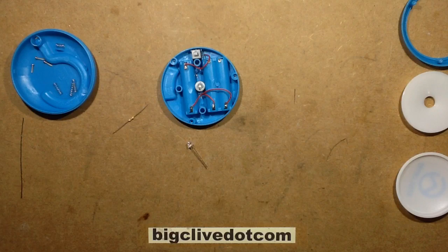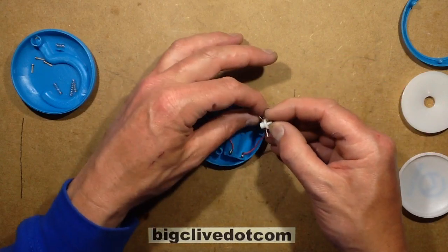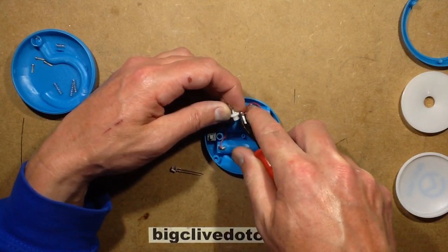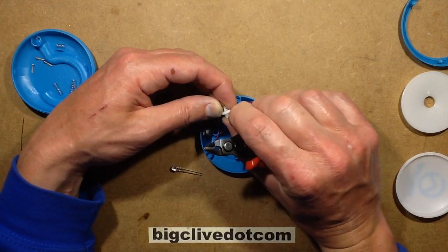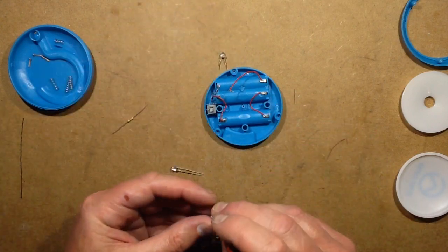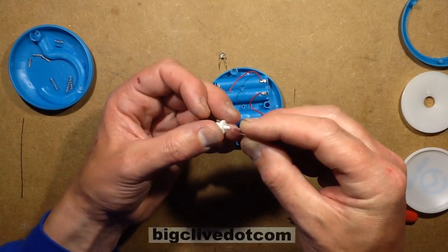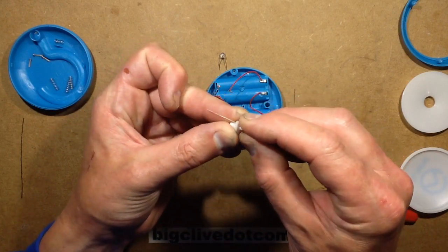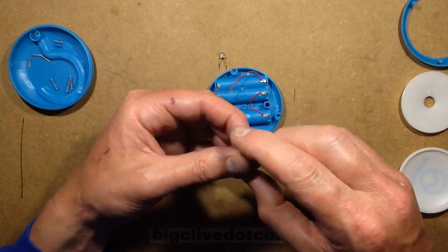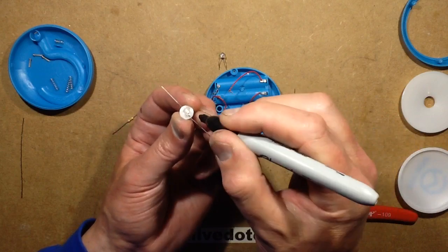Let's desolder the original LED and put the new one in. I'll actually just cut it off because it needs to be pulled through the holes — it's easier. I quite like the mounting arrangement, the little press-on mount. I'll cut that lead and fold it down, cut the other one and fold it down. That's the original LED out. Here's my new warm white LED, which basically just sits over the pin here. I'll mark the negative side with a black Sharpie dot.